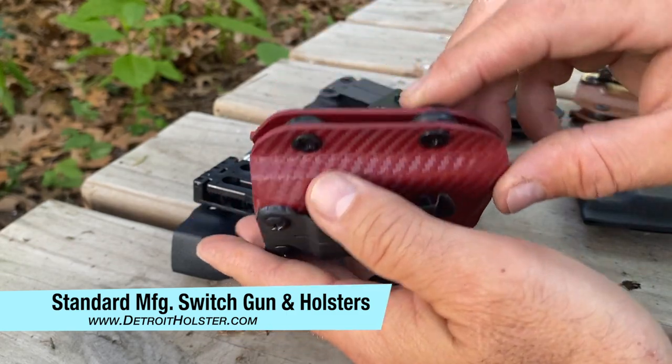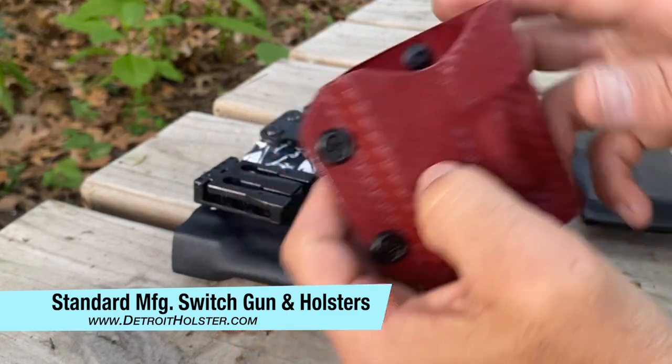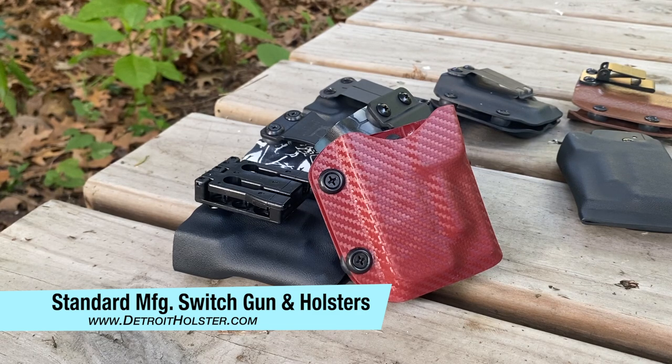They're all made from 0.08 inch kydex, with dual point user adjustable retention, black anodized hardware, and rubber washers. You can find it all at www.detroitholster.com. Thank you.